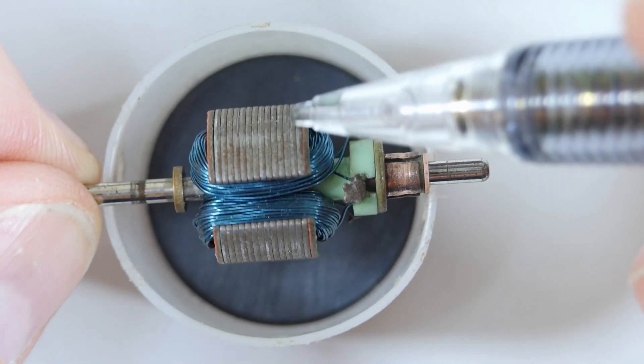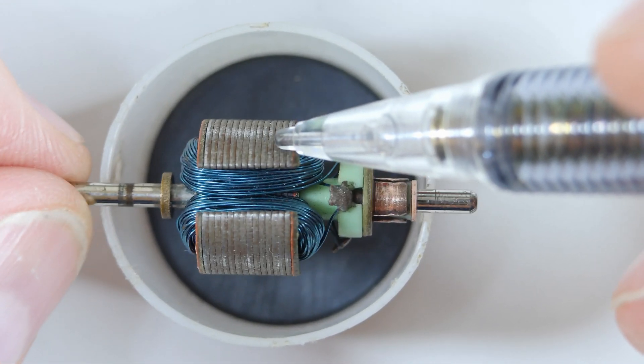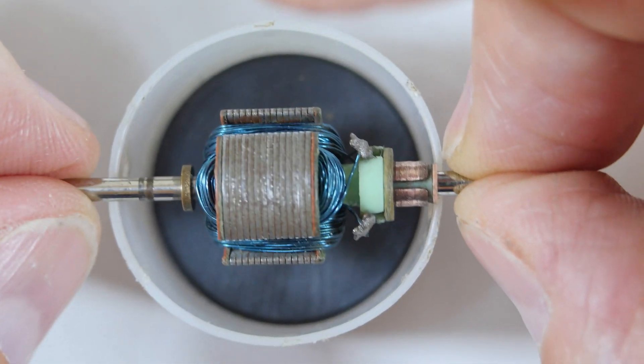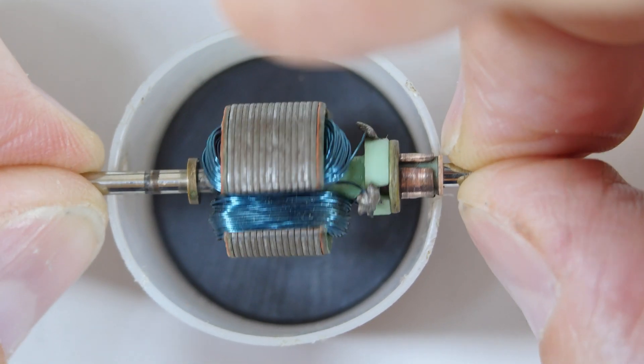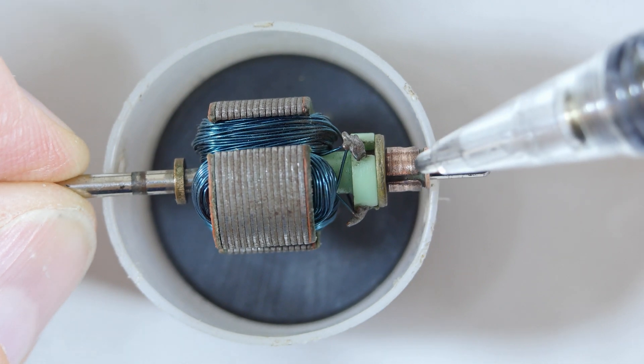As it's doing that, these coils are changing from north to south. So at first they will be attracted to the magnet — whichever way that is. Let's say it's north and the magnet is south. As it comes down here, it's attracted to the magnet, and then as it approaches the magnet, because of the way this is designed,